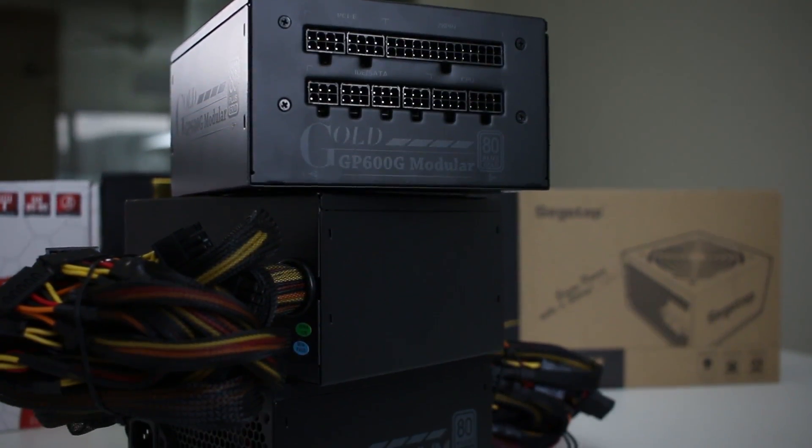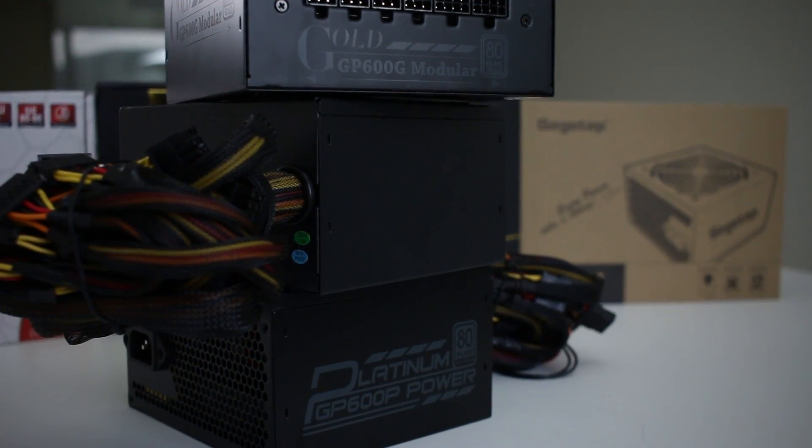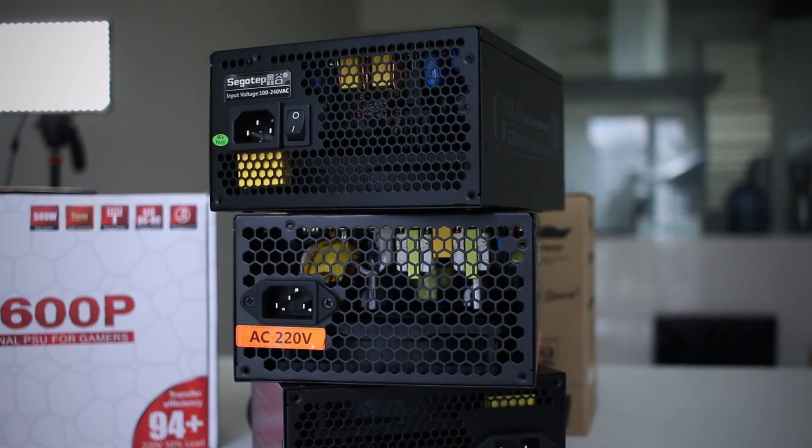Now, what about interfaces? We often hear the terms modular, semi-modular, and non-modular PSUs — so what do they actually mean? Modular PSUs are fairly new compared to the other two and aren't as cheap, but they give you much more flexibility. You can unplug all the cables you don't need and only plug in what you actually need, which reduces cable clutter. Some also argue it creates less interference when you have neater cable management, though I'm not sure how true that is — but aesthetically, a modular PSU looks much better.